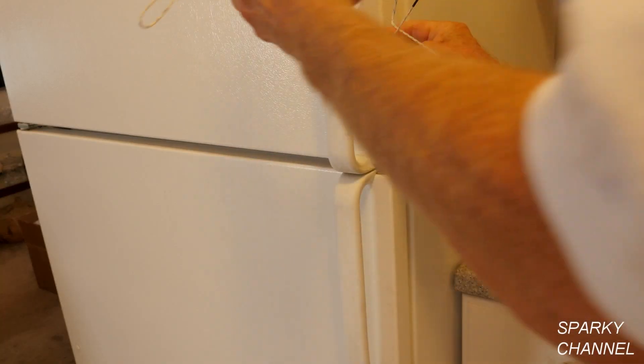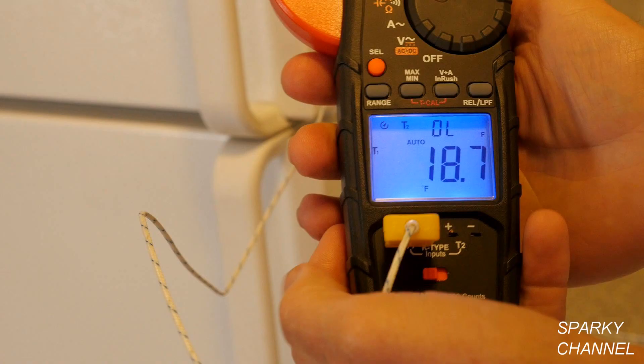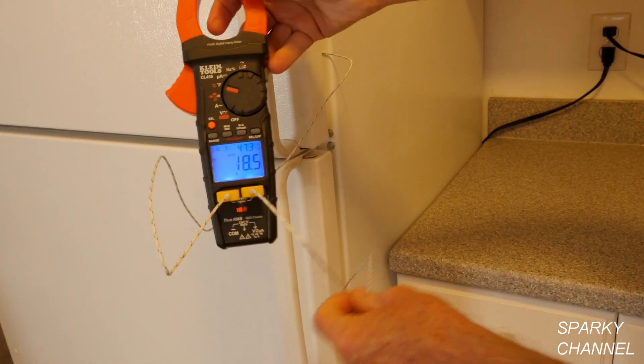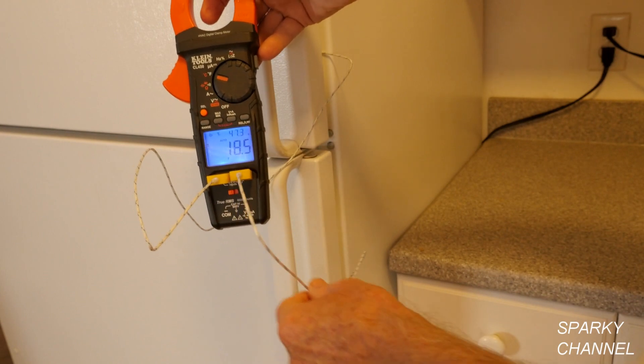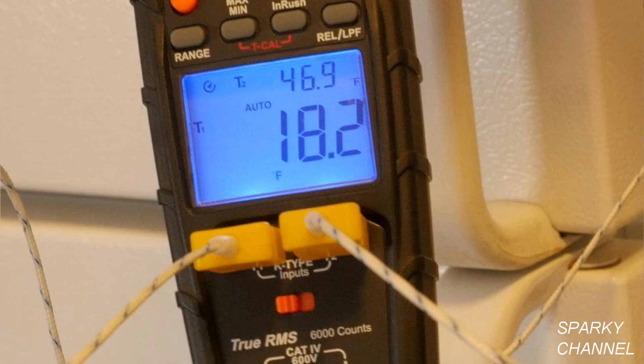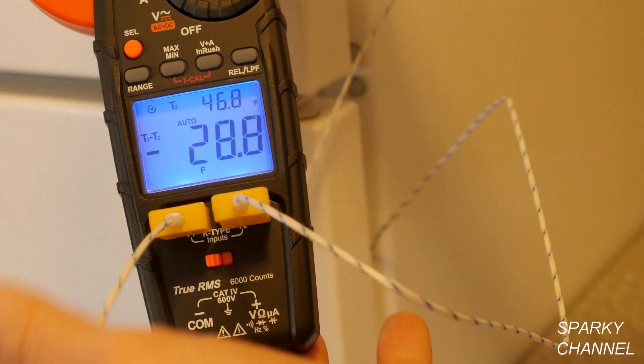Now I'll put the probe in the freezer. To get an accurate reading, leave it in for a couple minutes. We see that the freezer is approximately 18.7 degrees Fahrenheit. Now I'll plug the second K-type thermocouple into the T2 terminals. I've had this probe in the refrigerator for a couple minutes for accuracy. The smaller digits labeled T2 show the refrigerator to be approximately 47 degrees. Now let's find the differential between the two temperatures by pressing the orange select button. The differential is 28.8 degrees Fahrenheit.